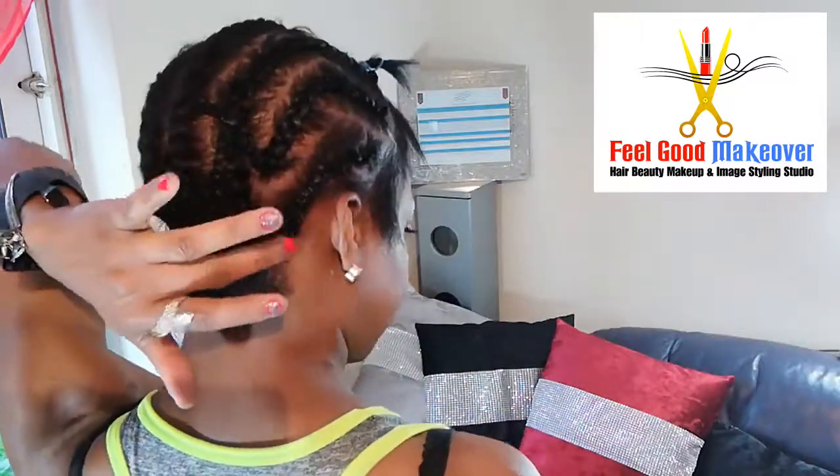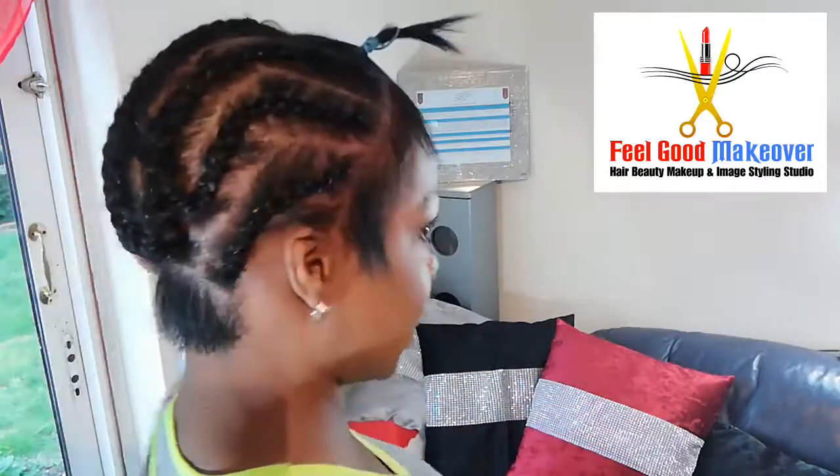That's my cornrow complete — that's the back. I leave this natural hair out at the back so when I do my weave you can't see any tracks. I also leave out this bit on the side at the front so I can create a nice natural part. So stay tuned while I proceed with my weave — the cornrow base is complete.